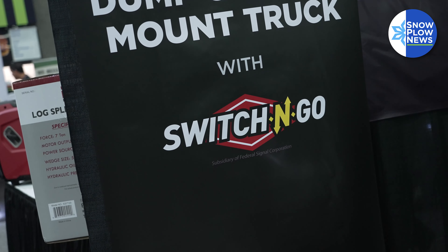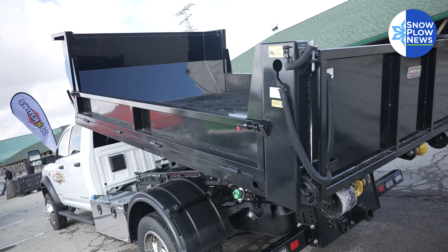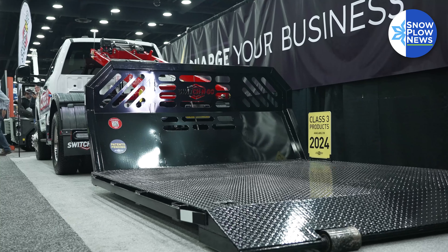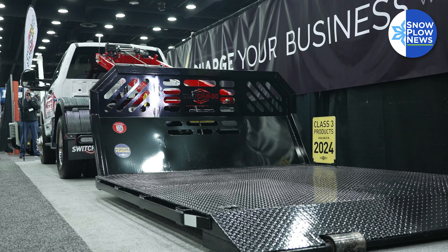They take an old body off that maybe has been beat up or has been used throughout the years, and they upgrade to a Switch and Go system. When you get the Switch and Go system, you're able to potentially use that existing body if there's still life left in it — with our subframe you can put that body on there, or you can get a whole new set of bodies to get more seasonal use out of your truck.